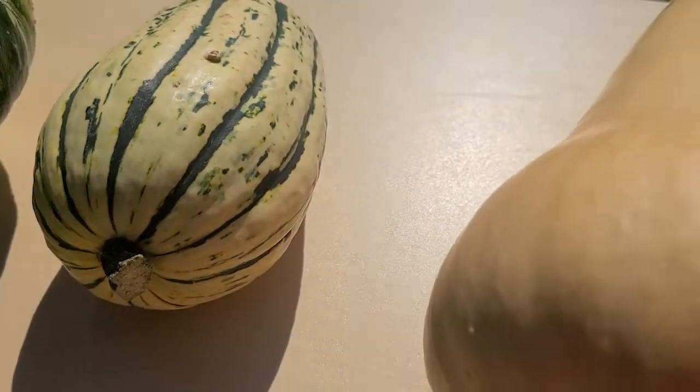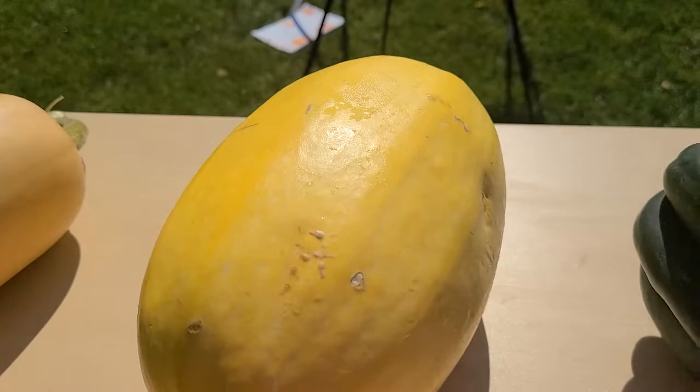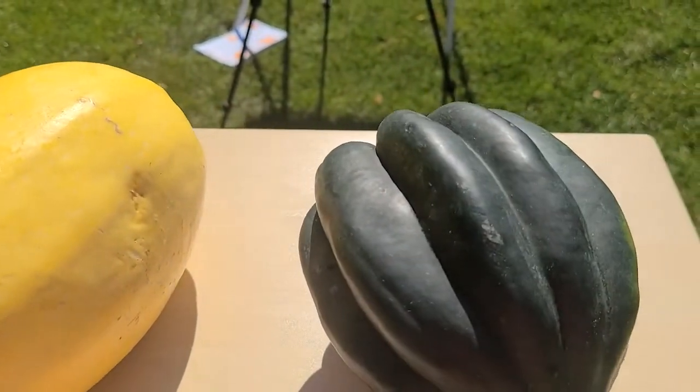When choosing winter squashes, choose those that are firm and heavy for their size. Look at their skins — make sure they have dull skins.